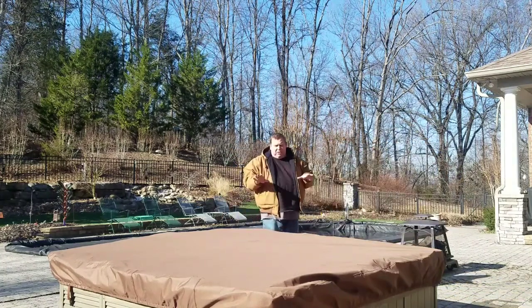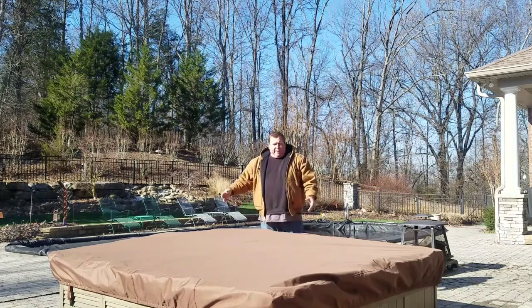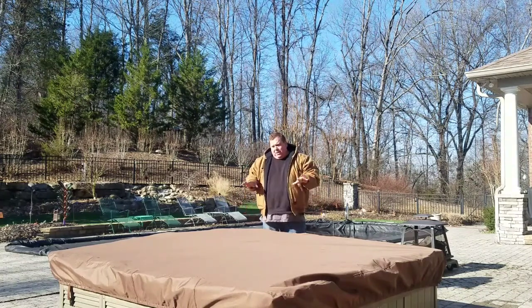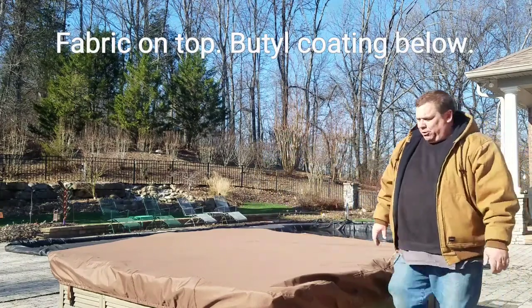It's made for the dimensions of your hot tub cover, including the corner radius, so it's custom built. It's not one of these tarps you just lay on top and strap down with bungee cords and duct tape — it's a nice product. It's fabric on top and it's got a butyl coating underneath.